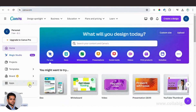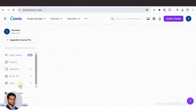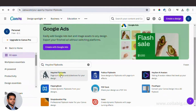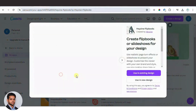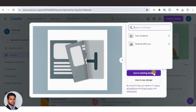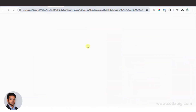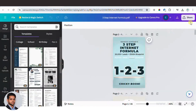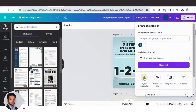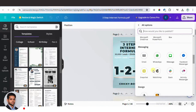Next, click on Apps and search for flipbook. We are going to use a tool called Hyzen Flipbooks. Click on 'Use a new design' or 'Use an existing design' if you already have the ebook uploaded. Select the ebook you uploaded and open it in a new window. With the ebook open, click Share, then select Hyzen Flipbook. If you don't find the Hyzen Flipbook logo, scroll down to the Apps section and search for it.